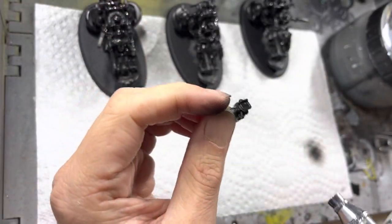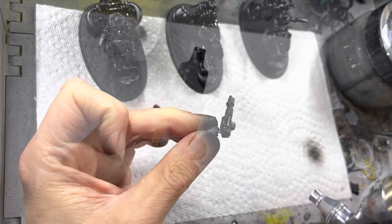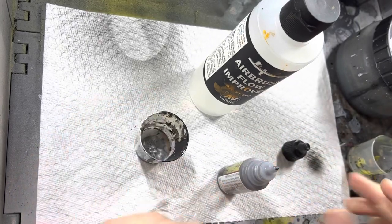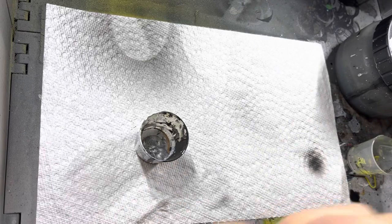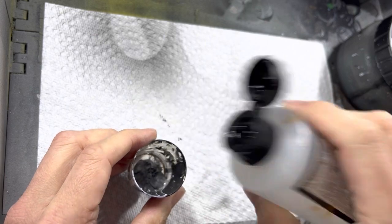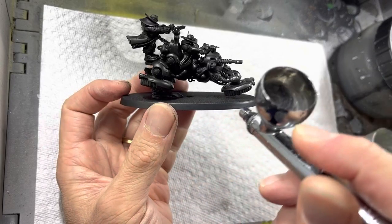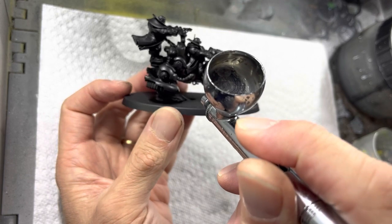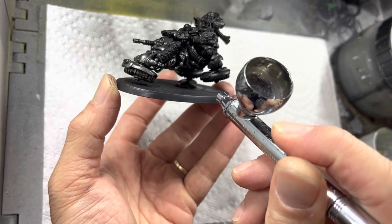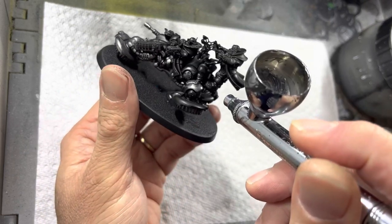If you decided to magnetize your guns, remember to prime those black as well. Now I'm going to share a technique I use to get silver parts painted. I combine 50% of Army Painter Gun Metal — one of my favorite metallics — with 50% Airbrush Flow Improver. Make sure to stir the solution together completely so that everything is fully combined. With an airbrush, spray the silver onto the model where you want it to look silver. The reason I like this method is that it's able to get into very hard to reach places — for instance, the undercarriage of the bike.